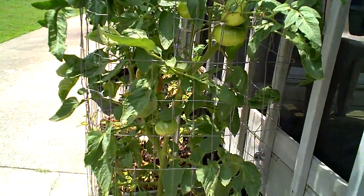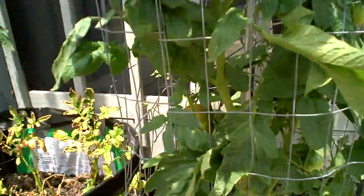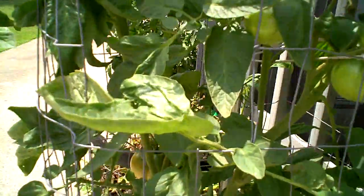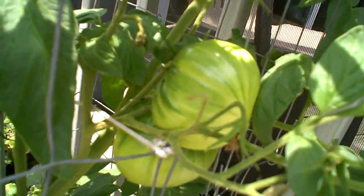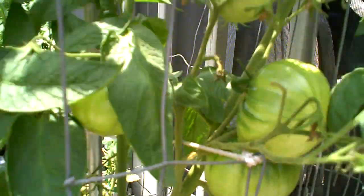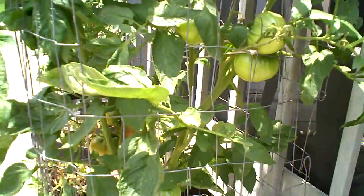Amazon Chocolate - as you can see there are some ripening tomatoes, this is kind of the way they look. It's a potato leaf variety, not quite beefsteak but pretty close, it's a big tomato. This is what they look like when they turn green or when they're pretty much matured and green.